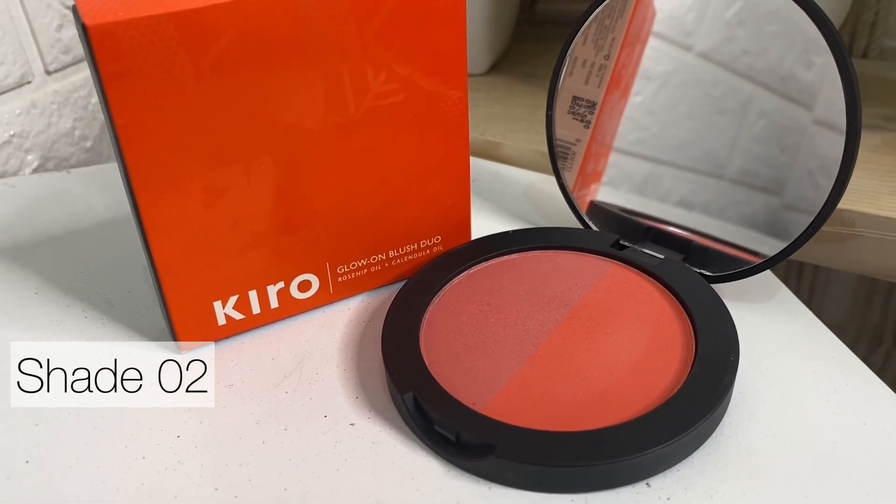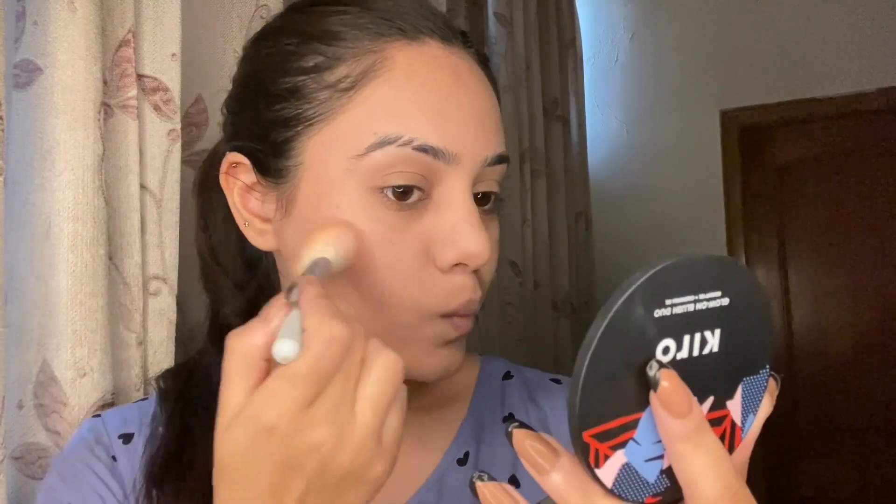I'm using the Glow On Blush Duo from Kiro Beauty, shade 02. You get two shades — perfect pink and fresh grapefruit — and a full-size mirror. I'll mix both shades for a sun-kissed effect. You can also use them separately. It's very travel friendly and gives a very natural sun-like look. I'm applying the pink shade lightly on my eyelid and crease and on my lower lash line as well.